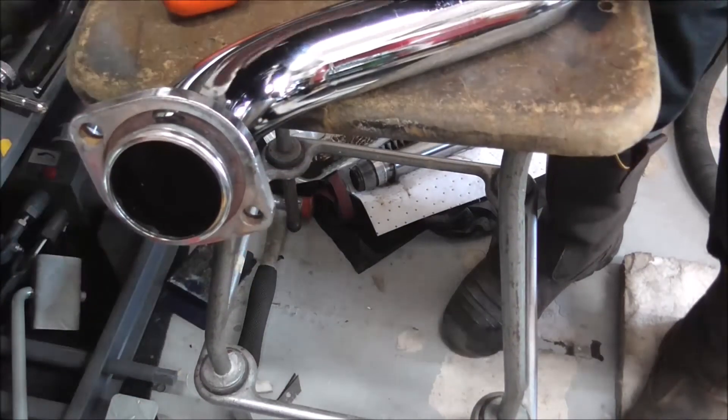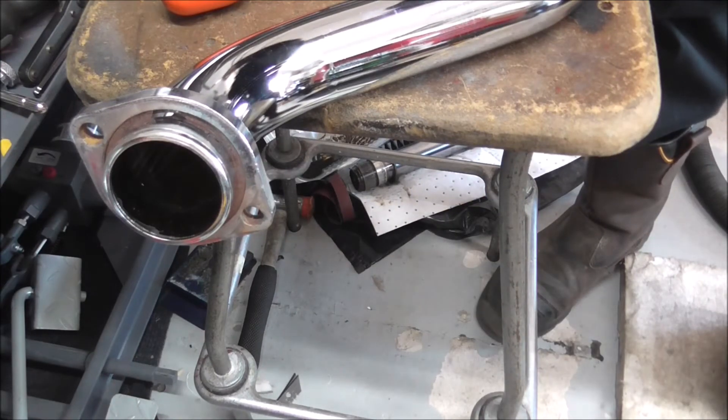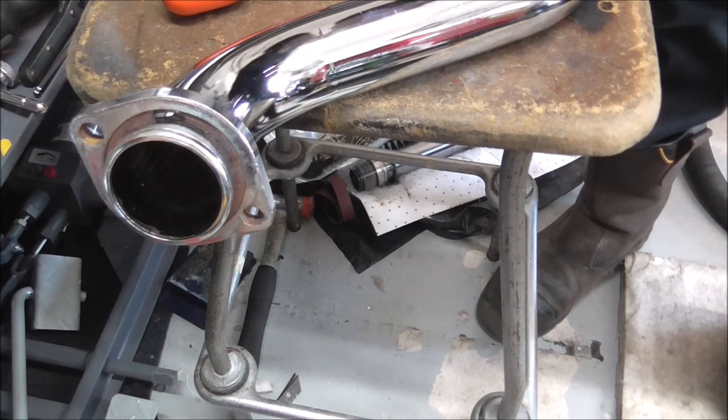We'll get this rear pipe put in position - basically it's exactly the same as putting the front on but going on the back. I'll knock you off, get this fitted, then put all the heat shields back on, and then I'll show you the system. It won't be tight but it'll be nipped up enough that it's in position so you'll be able to see what it looks like.